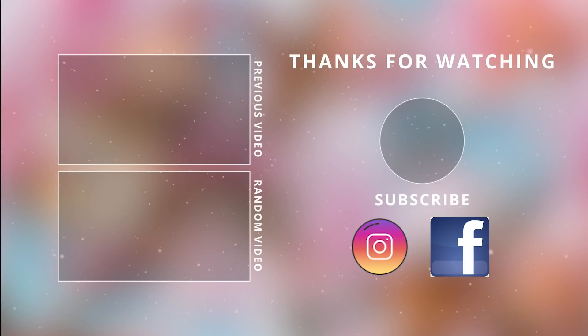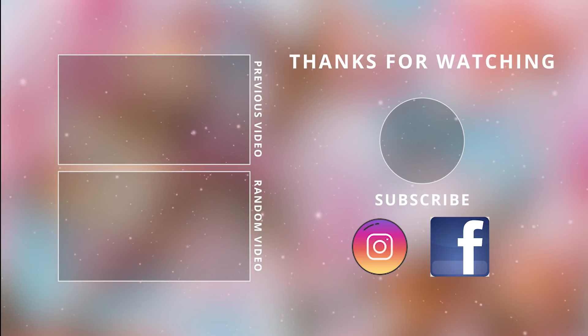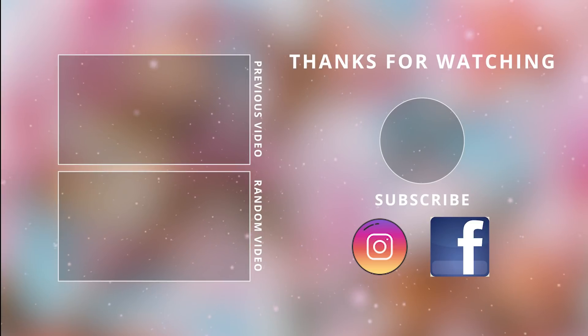Thank you so much for watching today. I hope you enjoyed this fall DIY video — make sure to give it a thumbs up and I will see you guys in the next one. Take care, bye bye!